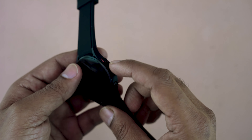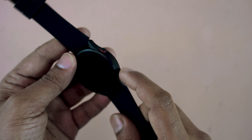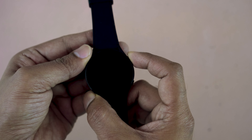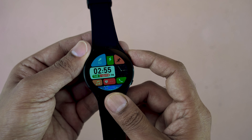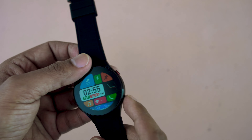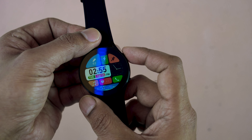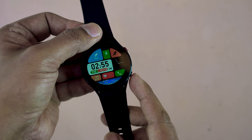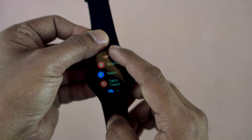One button is the on/off button, and the other one goes directly to the sports mode — this button has a red texture. Pressing and holding the button for five seconds turns on the smartwatch. This button is for the screen light on and off, and the other button is to go directly to the sports mode.